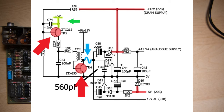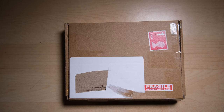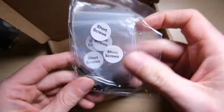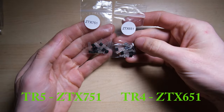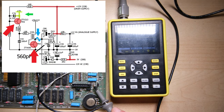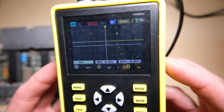We can do a quick check by probing the collector leg of TR4, where it should be oscillating between something like 0 and at least 12-13V - and it's not going to be because our voltages are bad. The collector is flat at about 8.5V, totally knackered. The new transistors we're going to be using are ZTX751 and ZTX651. TR5 on the Speccy is replaced by the 751, and TR4 is replaced by the 651.